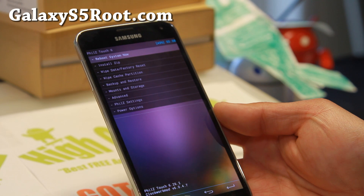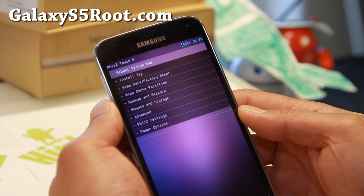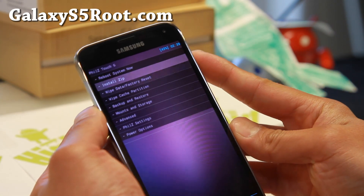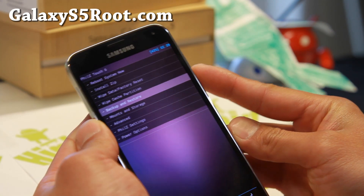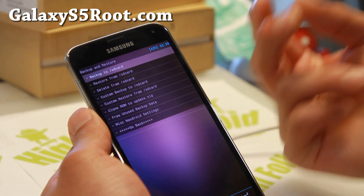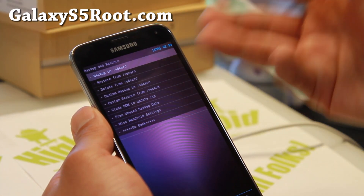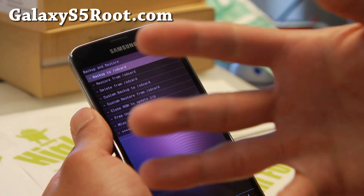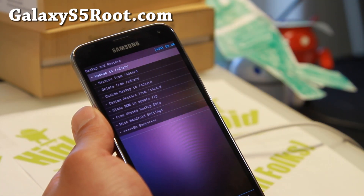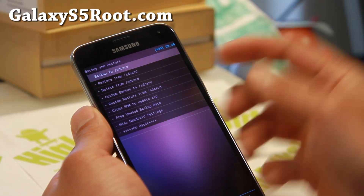If you don't have that, go ahead and follow the instructions over at GalaxyS5Root.com. Once here, you can use the touchscreen or the buttons. Go ahead and go to Backup and Restore. If you do have a Micro SD Card inserted, you should see two options: Backup to SD Card or SD Card 1. I don't have a Micro SD Card inserted, so I'm going to back up to my slash SD Card, which is my internal storage.